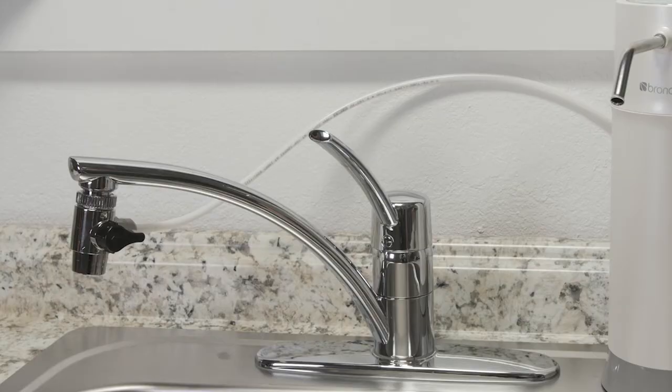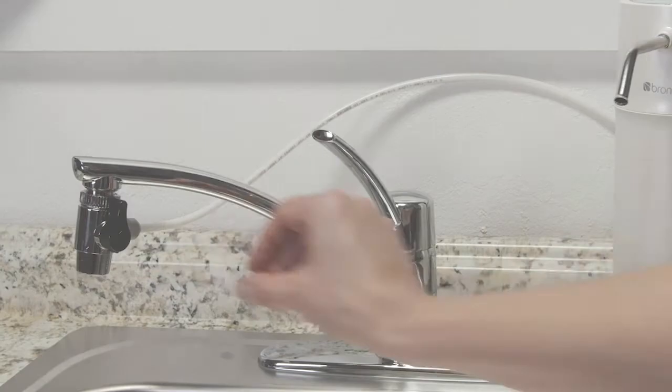Point the diverter switch up to the faucet. Next, slowly turn on the cold water and check for leaks. If there are none, point the diverter switch to the white tubing.